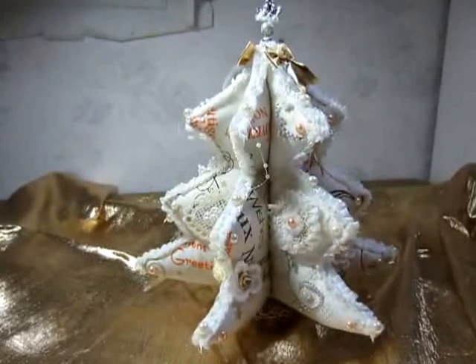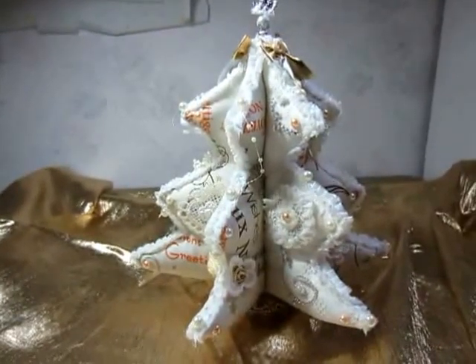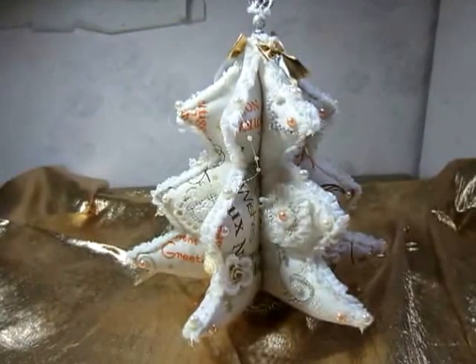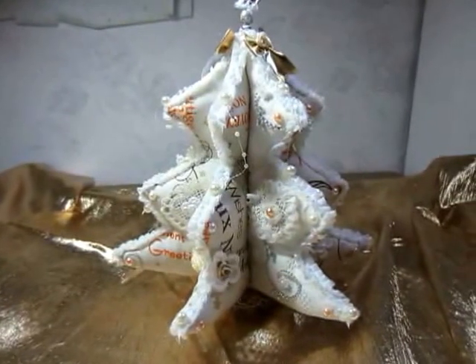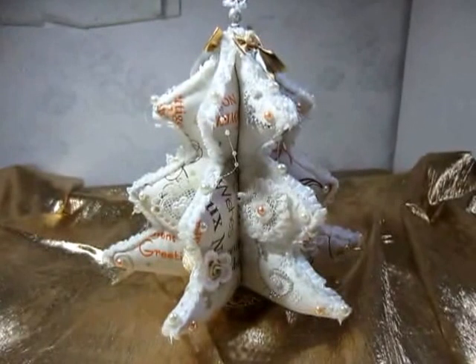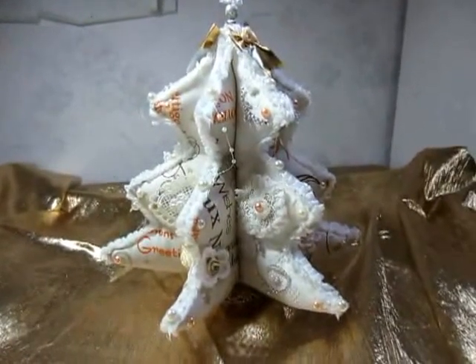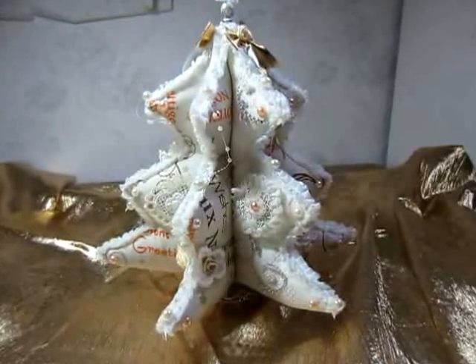I have used two different materials, six times tailored, sewn together — two different materials — and then the three parts in the middle seamlessly connected. Below I have left an opening. Then I stuffed the parts with polyfill.